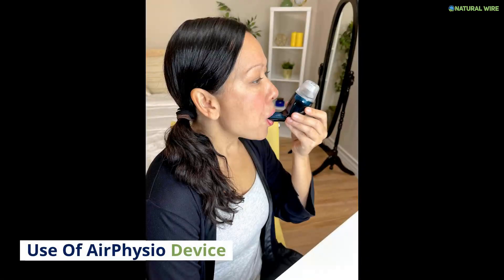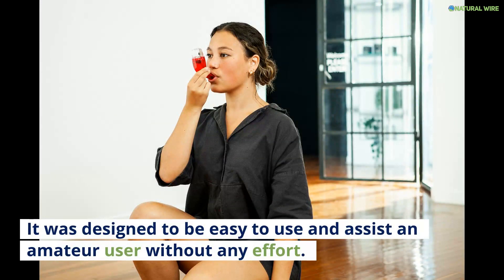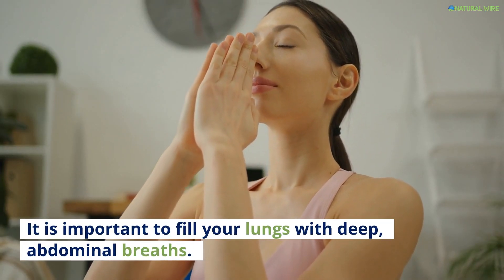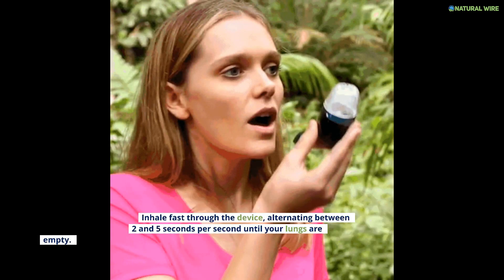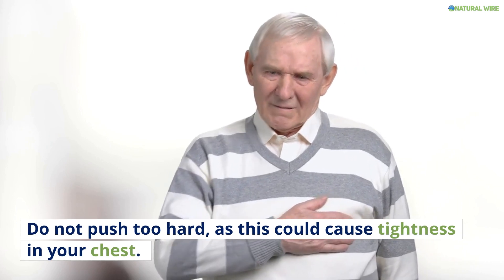Use of the Air Physio device: Air Physio is simple to use. It was designed to be easy to use and assist an amateur user without any effort. It is important to fill your lungs with deep, abdominal breaths. You should hold the breath for between 2 and 3 seconds before you place the product in your mouth. Exhale through the device, alternating between 2 and 5 seconds until your lungs are empty. Do not push too hard, as this could cause tightness in your chest.